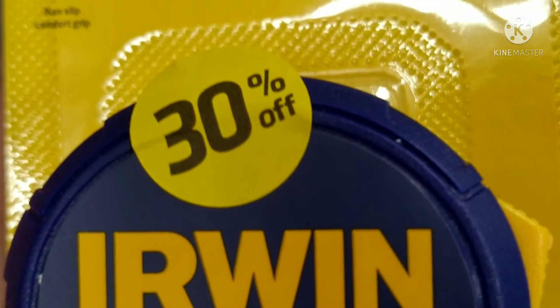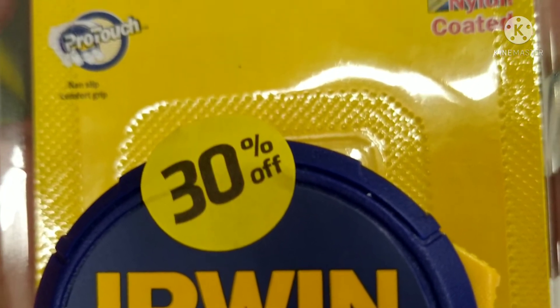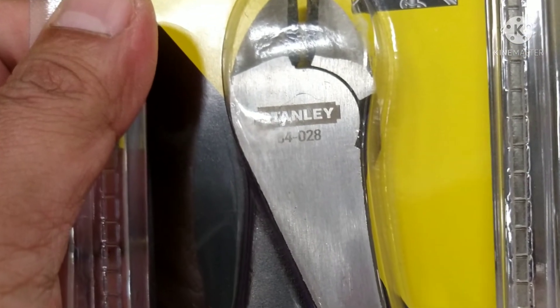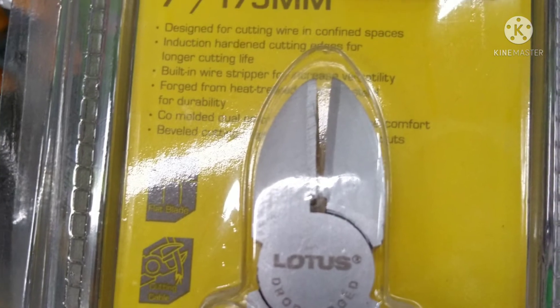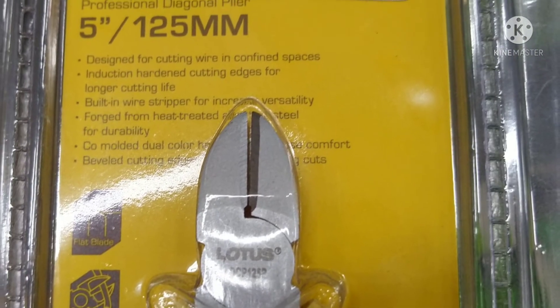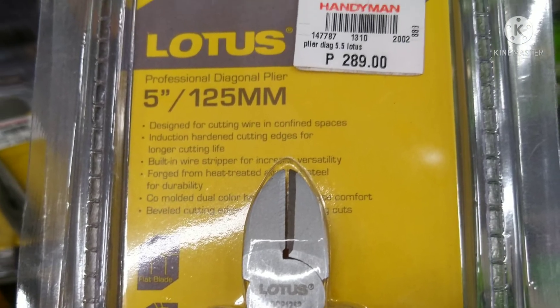Meter measuring meter. Side cutter plier cutter. Long nose plier cutter.